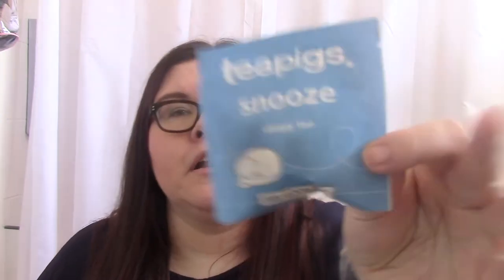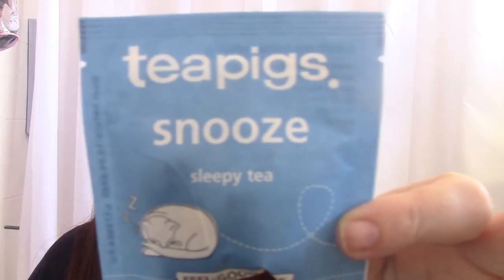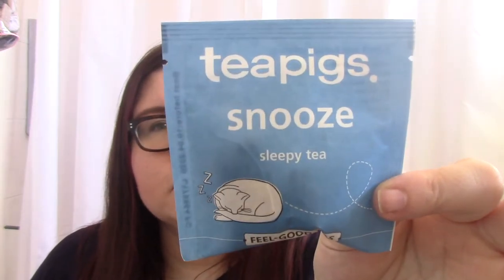Next, Tea Pigs Snooze Sleepy Tea - chamomile, apple and lavender. 'Really energize your body and mind with this soothing mix of chamomile, apple and lavender.' I love the Tea Pigs chai - that's really nice - I've never tried this one but I'll give it a go. I actually love Whittard of Chelsea's Dreamtime tea because I don't like straight chamomile on its own, so if this has got a bit of a fruity tinge I'll definitely enjoy it.